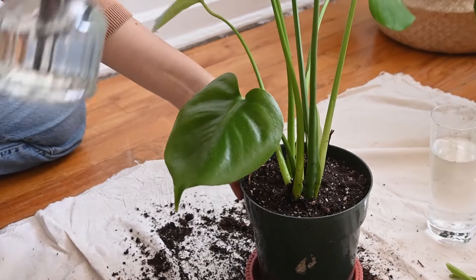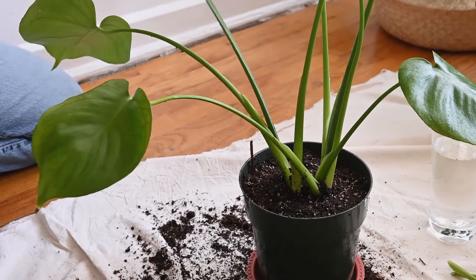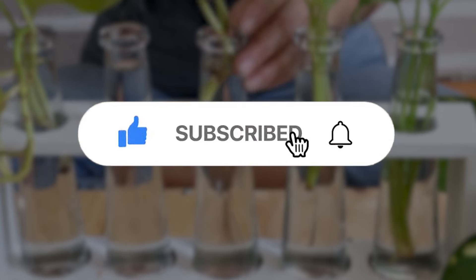By understanding these common issues and their solutions, you can easily maintain the health and beauty of your indoor plants. Keep an eye on our channel for more gardening tips and tricks. Until next time, happy gardening!